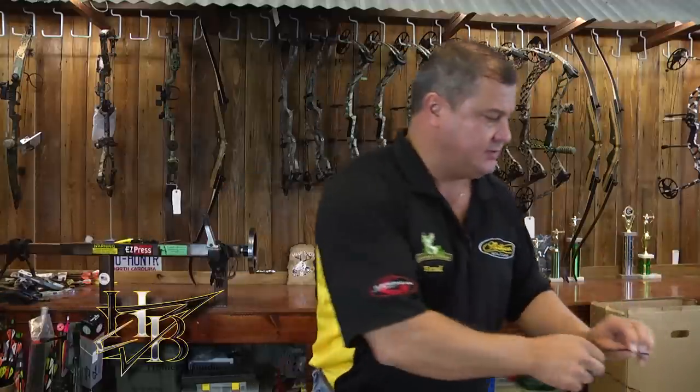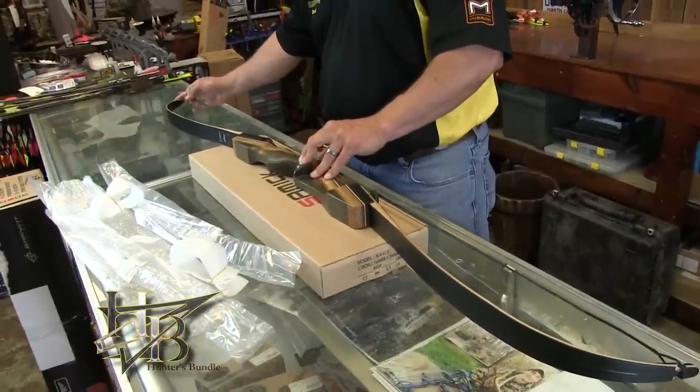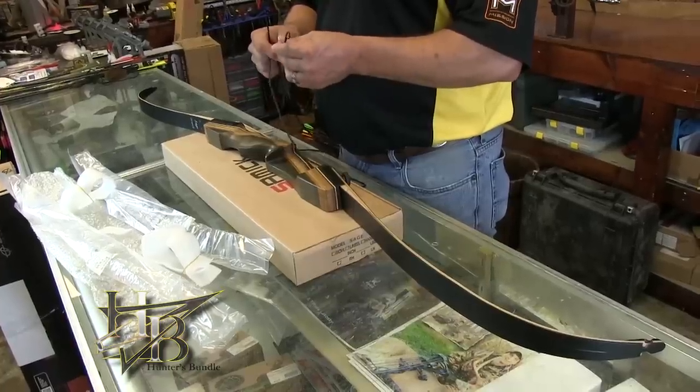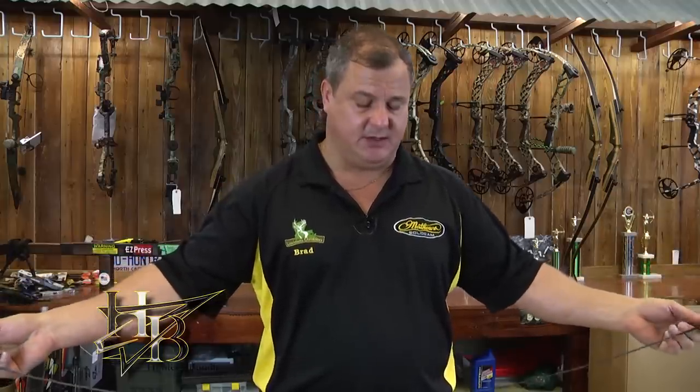The next thing is putting the string on. Sometimes people think the string is too long because they put it on the front of the bow — that doesn't work. For a recurve or longbow string, the string is generally 4 inches shorter than the AMO bow length. So for a 62-inch bow, the string is about 58 inches. These strings run generally 58 to 58.5 inches, depending on how many twists you put in. More twists makes it shorter; fewer twists makes it longer. That's how you adjust your brace height.